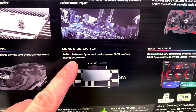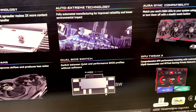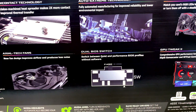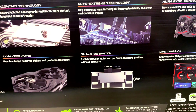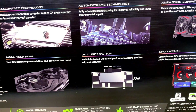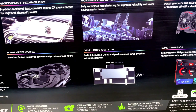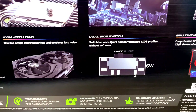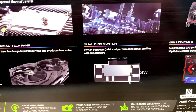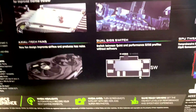There's a BIOS switch, and this is fantastic — you can switch between a quiet BIOS and a performance BIOS. With the performance BIOS you get low temperatures, like in the 60s, maybe low 70s — we'll test that out. Fan noise is still very low even in performance mode. In silent mode, temperatures go up a bit into the 70s, but you get a virtually silent graphics card.